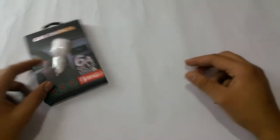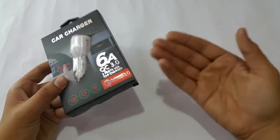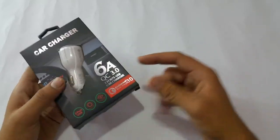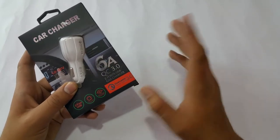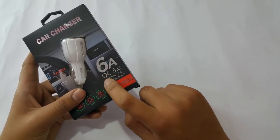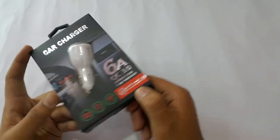Let's move toward the unboxing of this product — a car charger which was about 4 US dollars, though the price can be variable depending on where you live. As you can see, this car charger is rated at 6 amperes. It's rated 6 ampere because there are two ports of 3 ampere each. Down there it says Quick Charge 3.0, 2-port USB car charger, and it supports Qualcomm Quick Charge 3.0 with 2 USB ports.